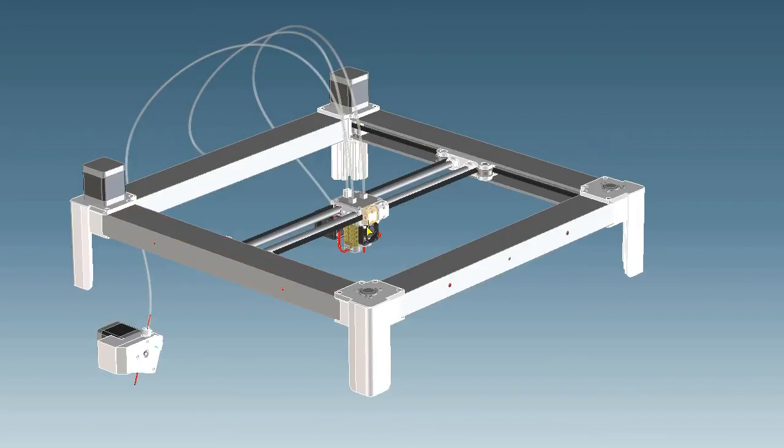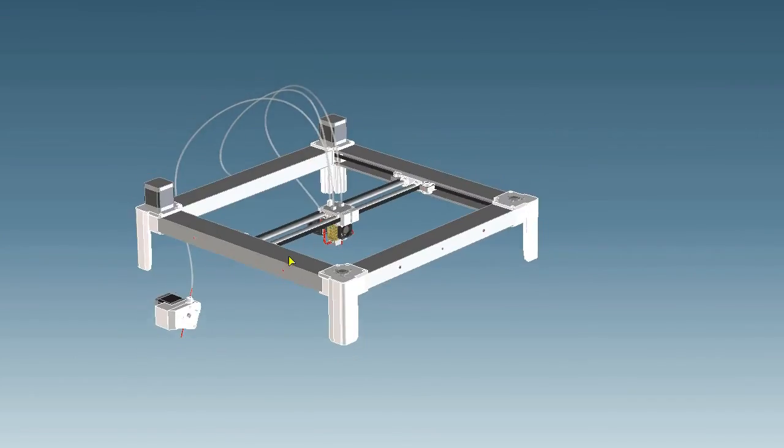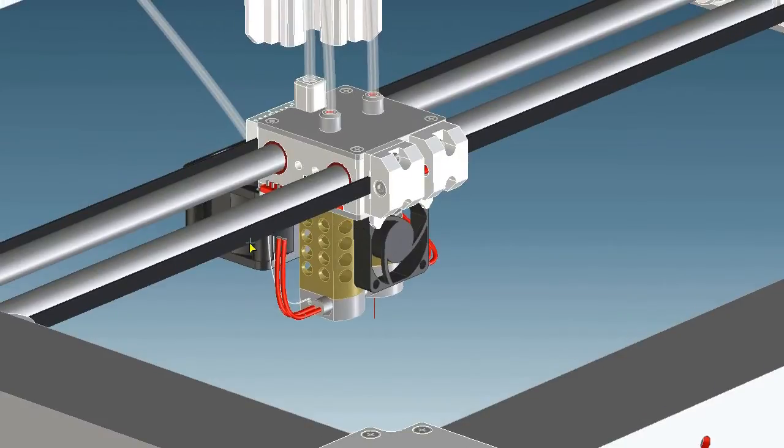To solve this problem I will try to measure the feed rate of the filament inside the print head, so that the extruder motion can be controlled. This has not been tested yet, but how I want to realize this I will show in an extra video. My print head will have a weight of 200 to 300 grams, the bow steel rods excluded. They have an additional weight of 550 grams.